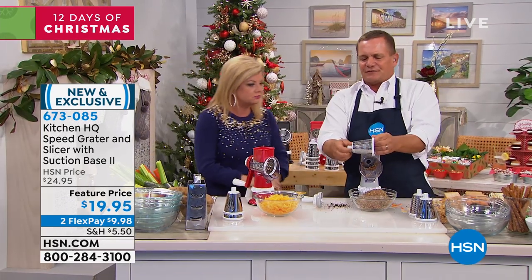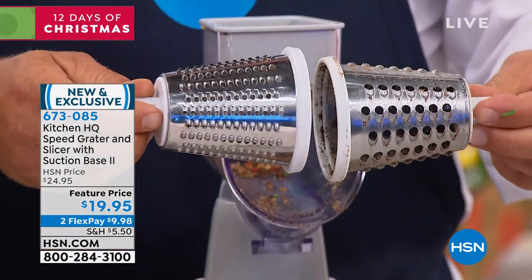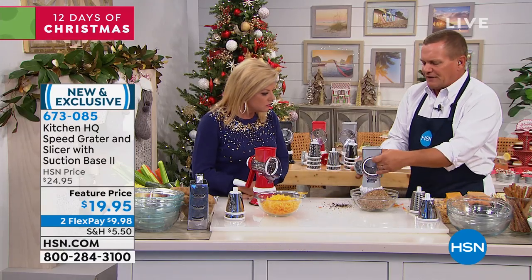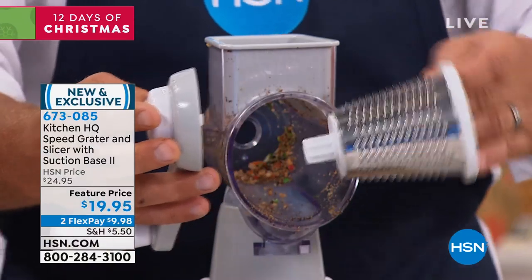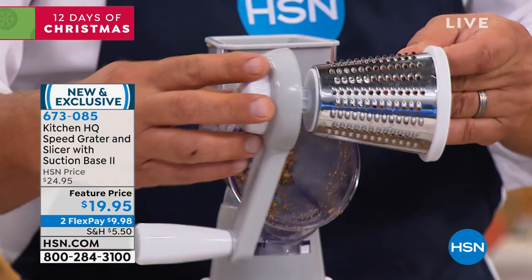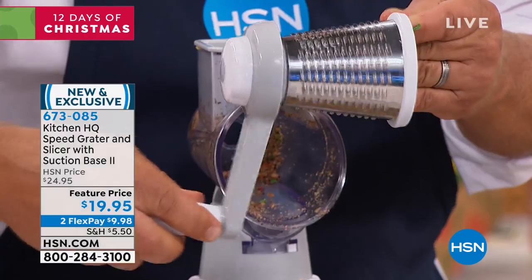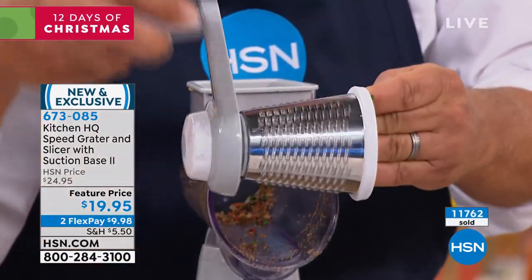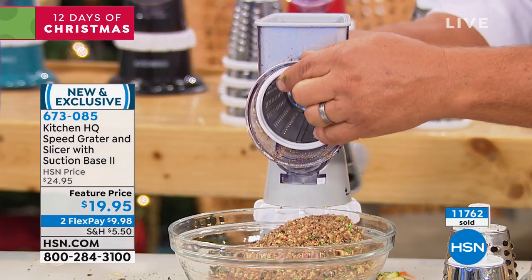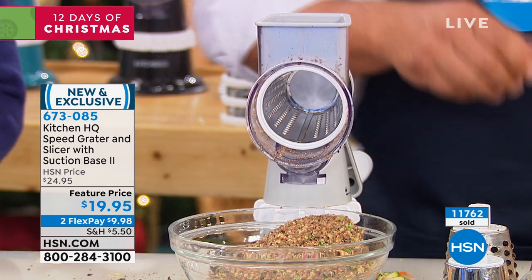I'm going to change out to the fine grating drum. This was the coarse one I was using for cheese, potatoes, carrots, cucumbers, and zucchini. Now I'll put the fine grating drum in. Here's how the handle attaches: when you put the drum in, the handle fits on the back and you twist the little knob to attach it. Slide the drum in, attach the handle by turning that knob, and you're done — that's how easy it is to change out.